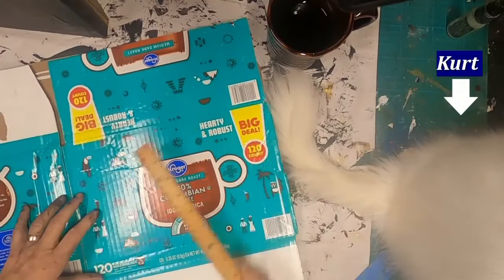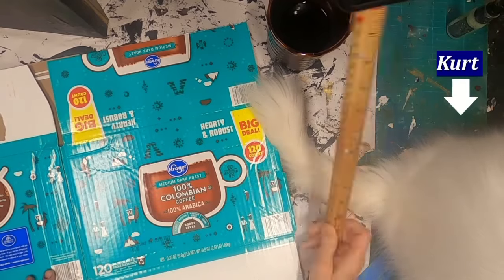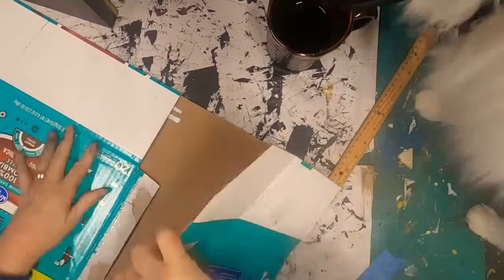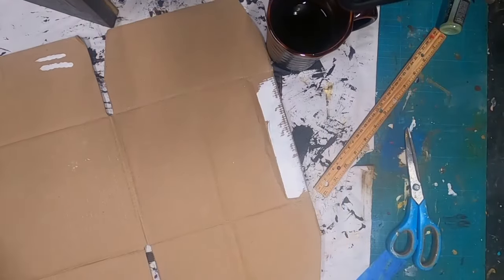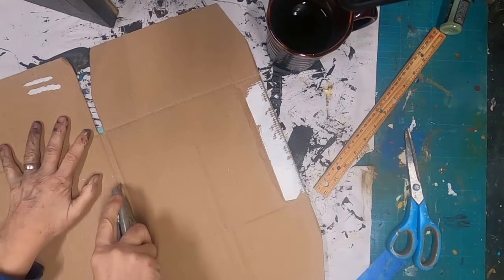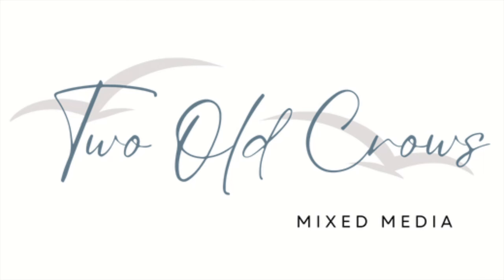Transforming packaging into something useful for our junk journaling or art journaling efforts is what this video is going to focus on. I have this 96-count K-cup box that I will be cutting into usable sizes to form up a journal cover. I am choosing to do a 10-inch by 7.5-inch journal, and I have a new technique that I want to share with you that I have done quite a bit of research on that I think will make a great cover.